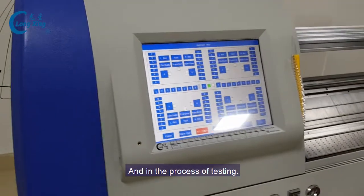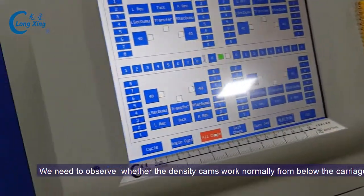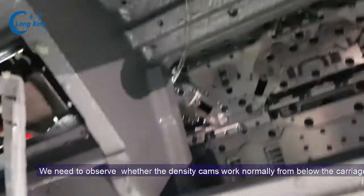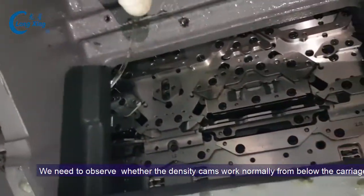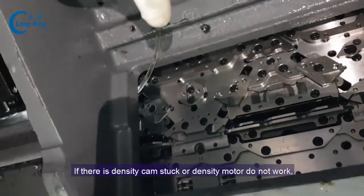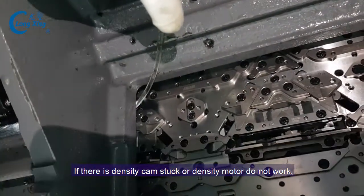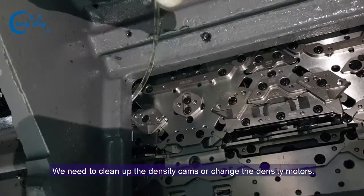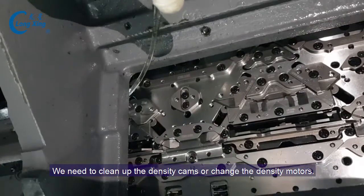In the process of testing, we need to observe whether the density cam works normally from below the carriage. If there is a density cam stuck or motor does not work, we need to change the density model, clean up the density cam, or change the density model.